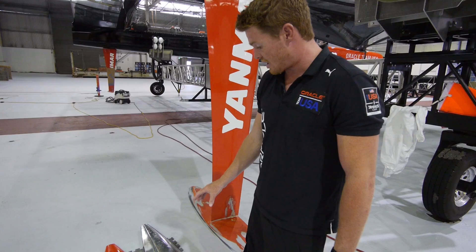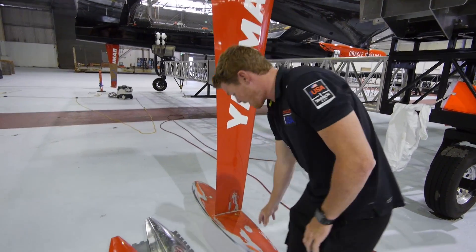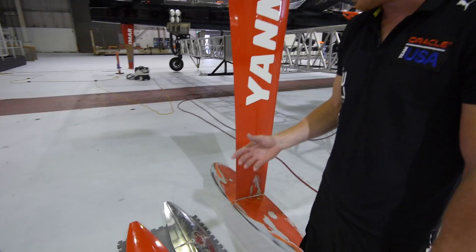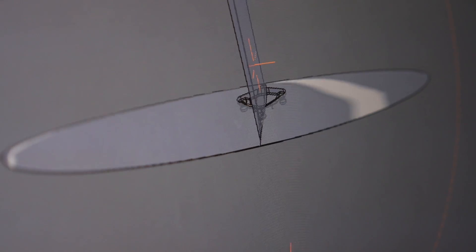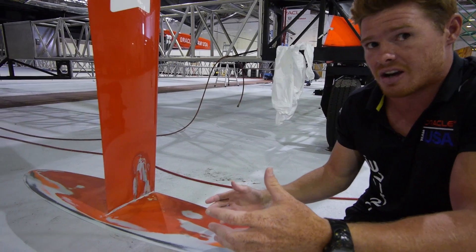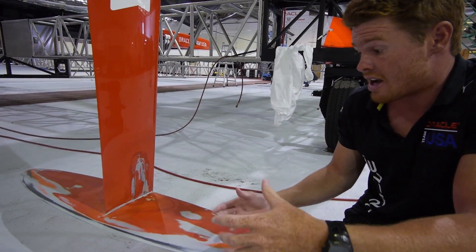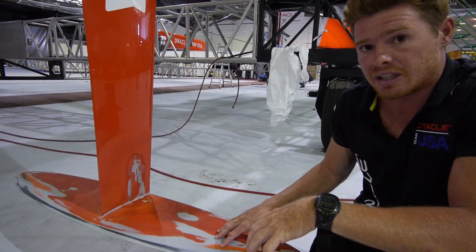These two rudder wings are 0.22 of a square metre, and this one here is the one we have just built to comply with safety regulations — it's 0.32. The way the rudder wings work is: the smaller the area, the less drag, the faster you go. The bigger the area, you'll have a lower top speed but a lot more manoeuvrability.